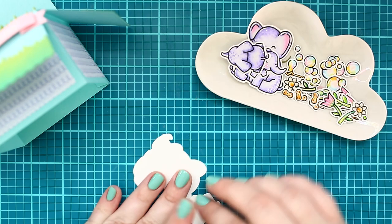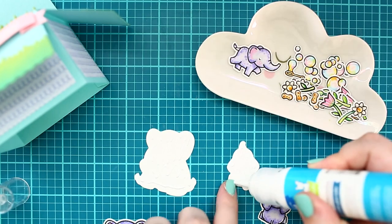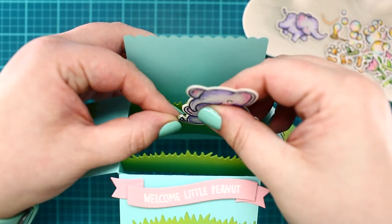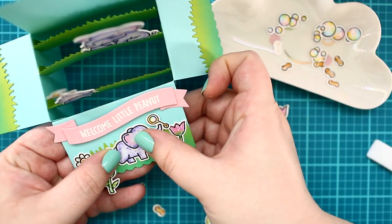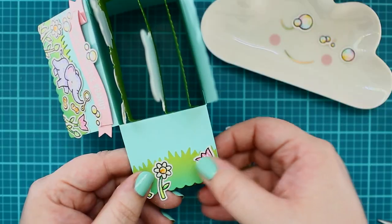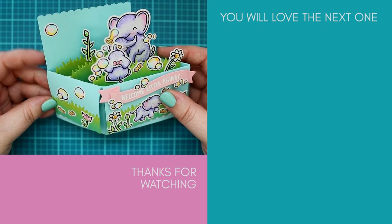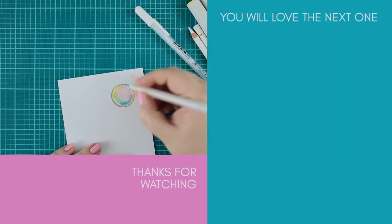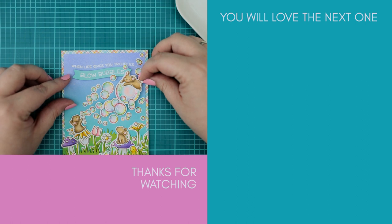And last but not least, the colored images found their place as well. For the standing elephants, I created one more die cut, adhering them together with liquid adhesive and placing them in the grass like a clip — it holds better and won't bend the cardstock when it dries. This is how the final card looks like. And if you like the bubbles on this card, then I'm pretty sure you will love my advanced bubble coloring tutorial. See you there!